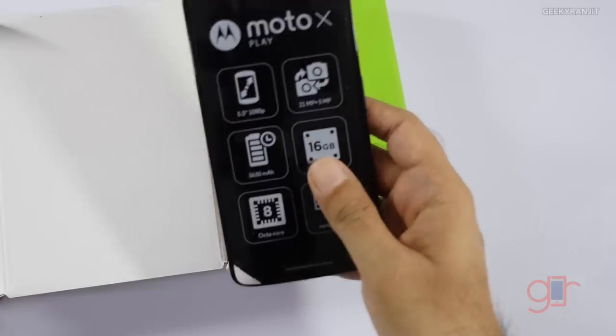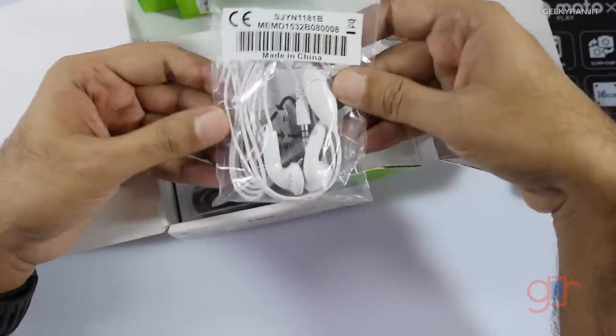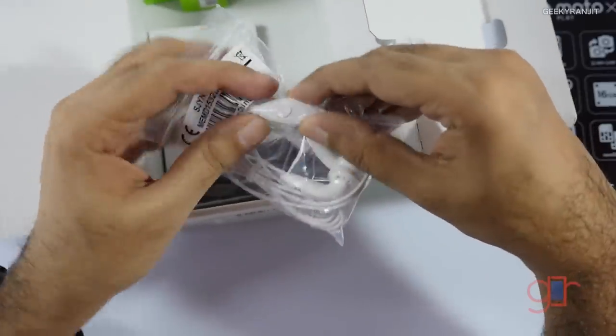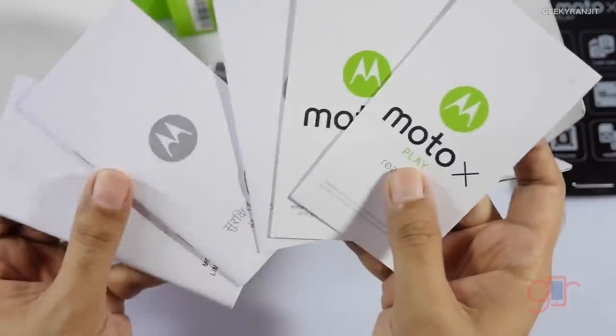We have the phone itself — we'll come back to it a bit later. It has a 5.5 inch 1080p screen. As for the accessories, we do get a headset this time, Motorola branded with an M button and a microphone.